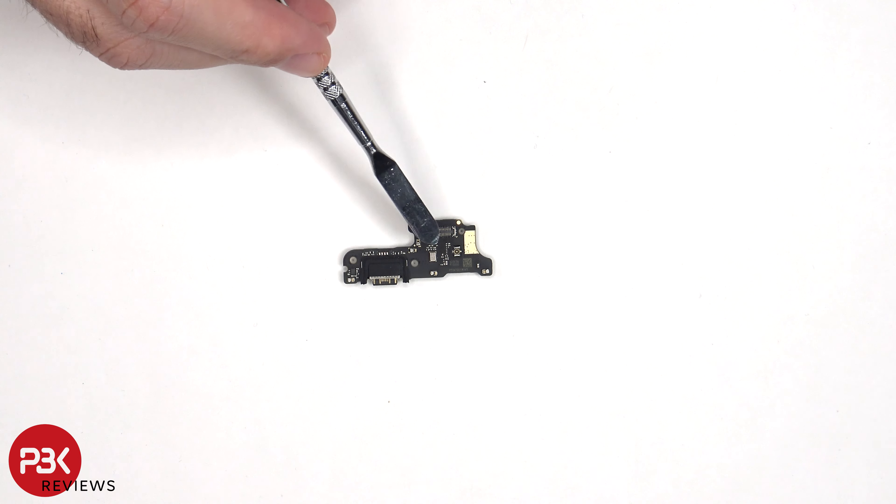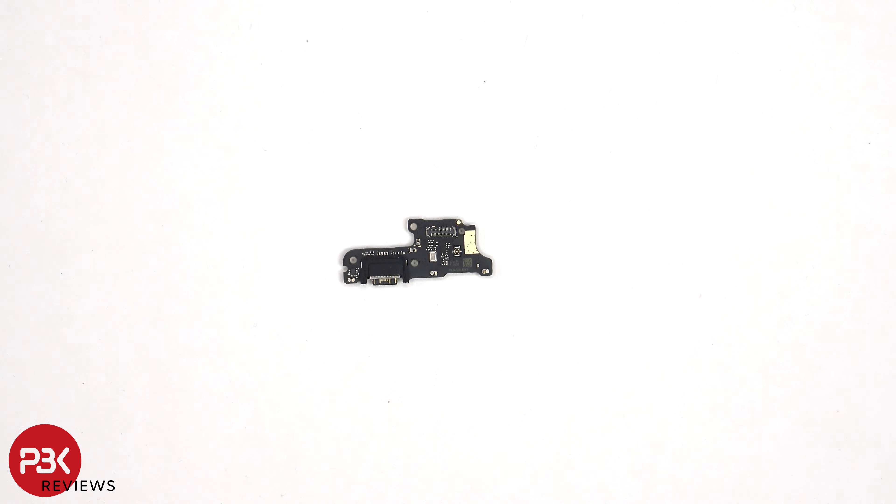Looking at the subboard, we can see the primary microphone located over here, as well as the charger port with the rubber gasket around it.